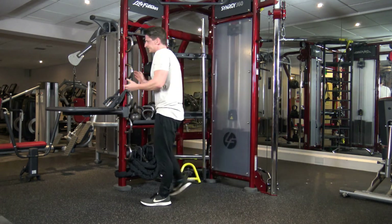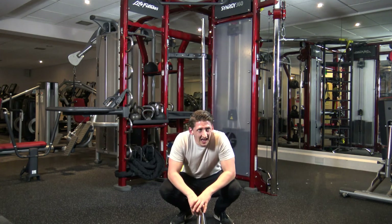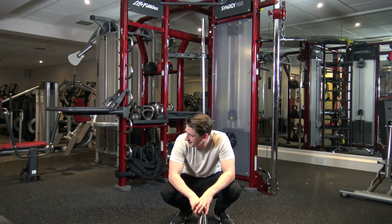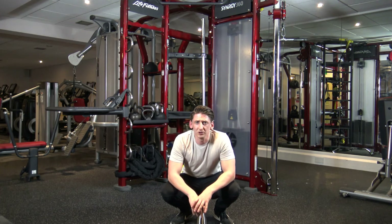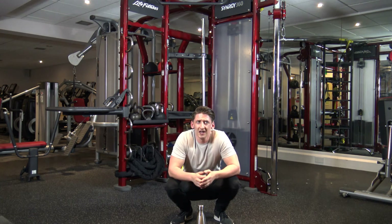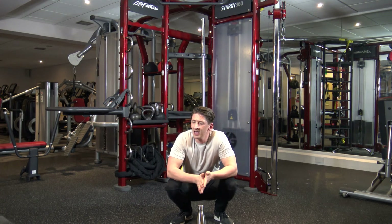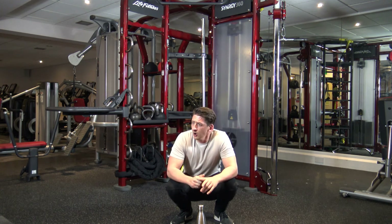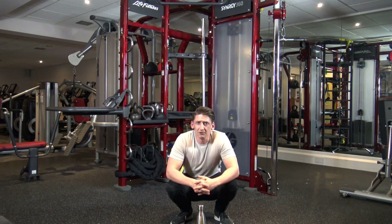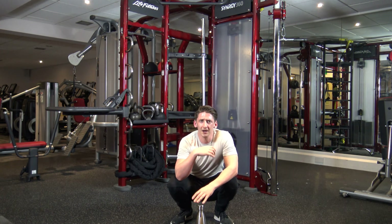Relax. Well done guys. Well done if you completed that. Good job. That's a tough one today. My heart rate's through the roof. I hope you enjoyed that workout guys. If you did, hit the thumbs up button. Don't forget to subscribe to my channel and click the little bell notification in the corner so every time I upload you can be notified first. Leave a comment below to compliment the workout or ask any advice — I'll give back to you no matter what. Don't forget to share with your friends and family. Thanks for joining in, thanks for working out, thanks for watching. Take care, see you next week. Bye.